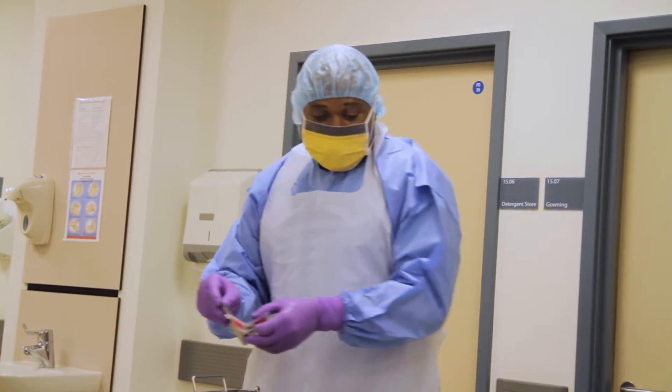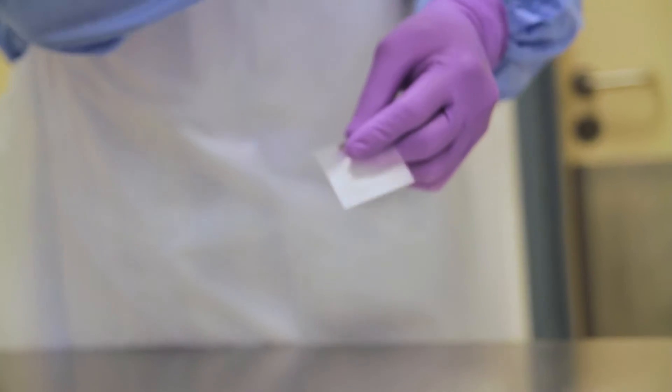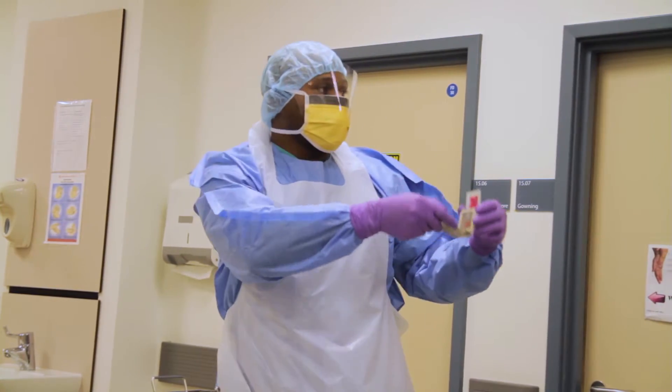And just before we put our instrument in, this is an STF load checker. What this does is test the efficiency of the washer disinfectant.